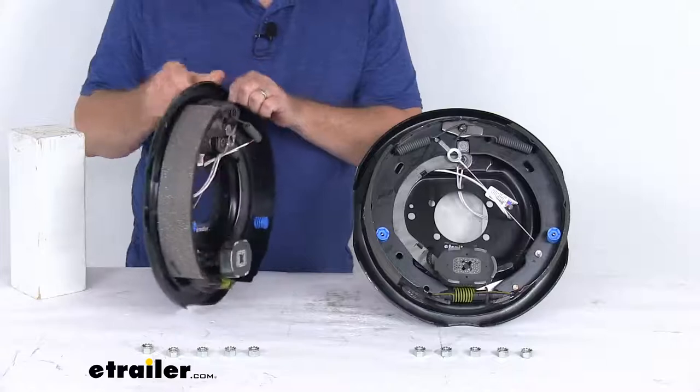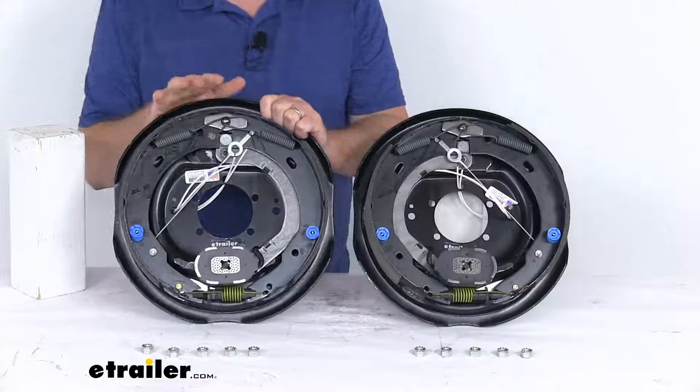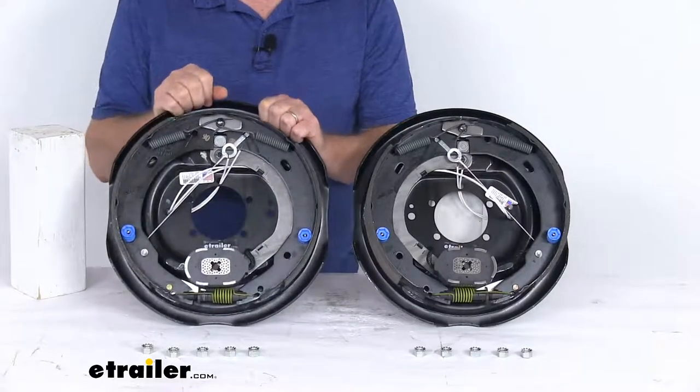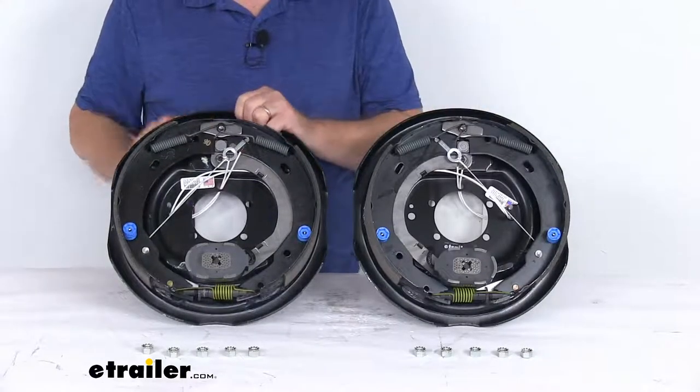These parts are made in the USA. The application is for most standard hub and drum assemblies including Dexter, Lippert, and Alco. They fit axles rated at 6,000 pounds, and this set includes both a left hand assembly and a right hand assembly.